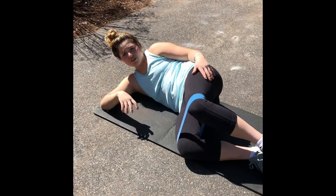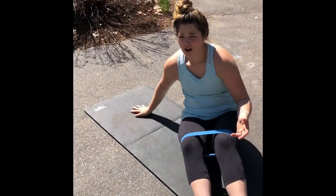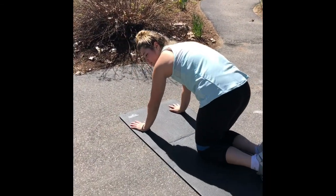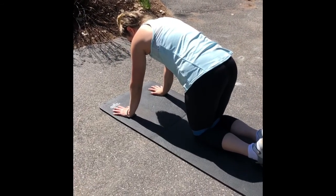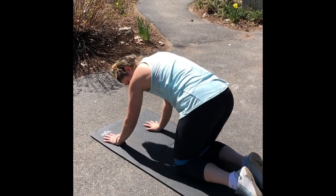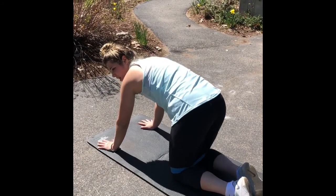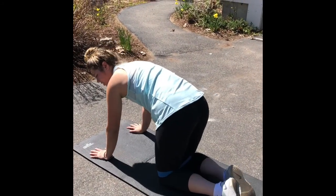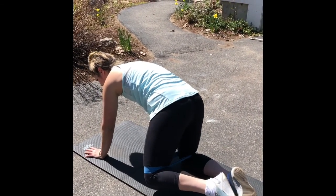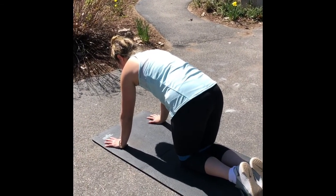Then obviously rotate to the other side. The next exercise is the banded fire hydrant. You're going to come on all fours and lift your leg as high as you can, keeping your knee and ankle in alignment. Same as the banded clamshell — we don't want to be rotating our hips. Just come up until mobility allows until you feel it in your adductors, your glutes, and your hamstrings, then slowly come back down.